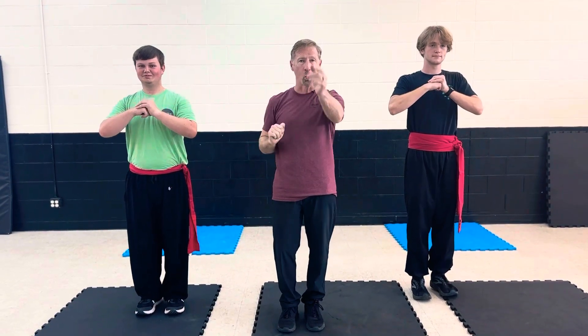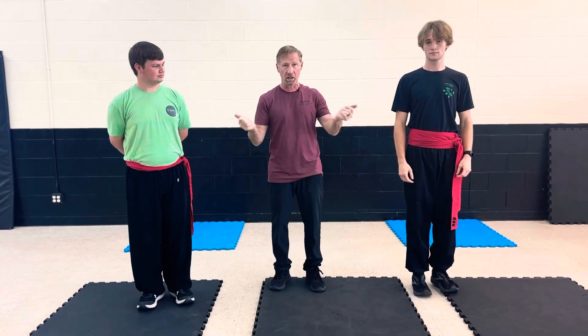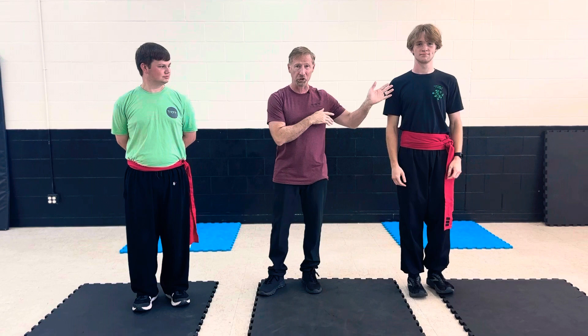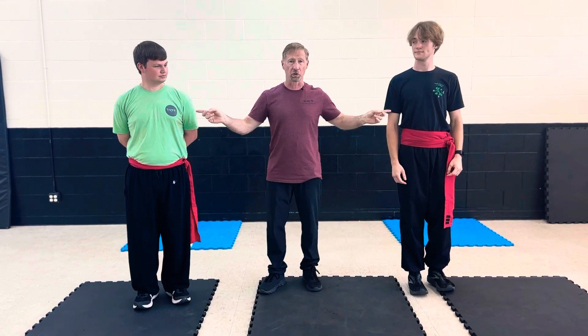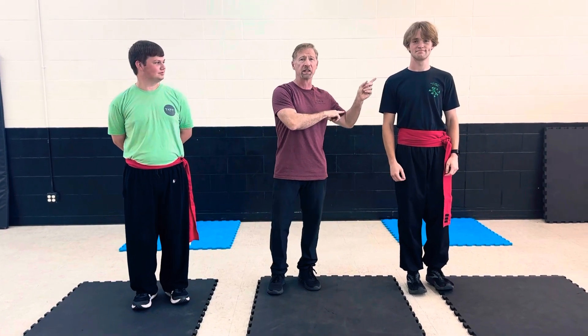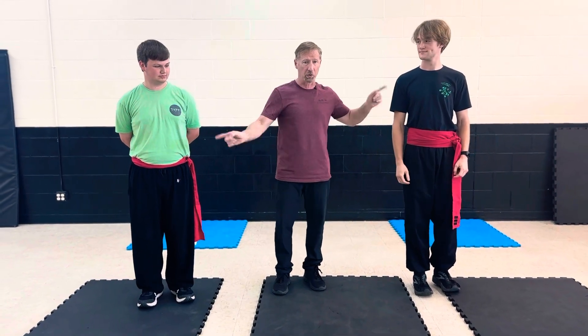Welcome, guys. It is time for Warrior Summer Test Review. So here we go. I have the two Seahings with me — Seahing A.J., and you might remember Seahing Bridger, our new instructors. Well, A.J.'s old hat, he's already been doing it for a year, but Bridger is the newest in the line of instructors. So here we go.